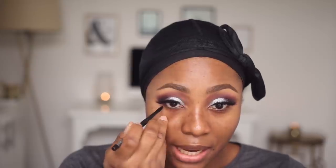This is my MAC Technical Liner Pencil in Graph Black — it's a very black, very pigmented eyeliner. I'm going to line my waterline with it and also line my lower lash line a little bit as well.